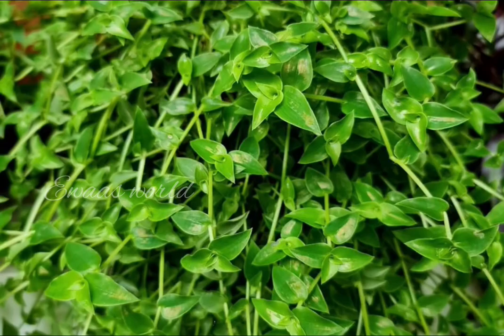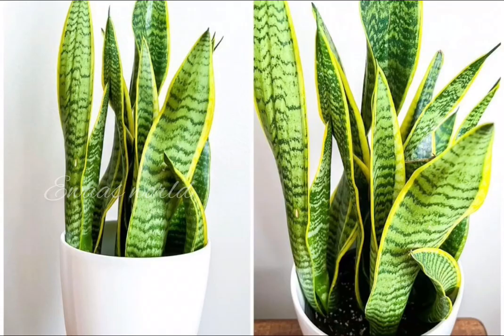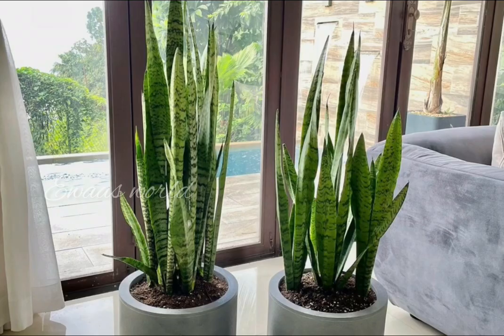This is a turtle plant. This is a variety. This is a very cute cactus. This is a snake plant.